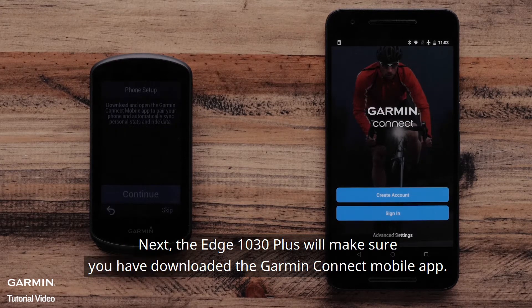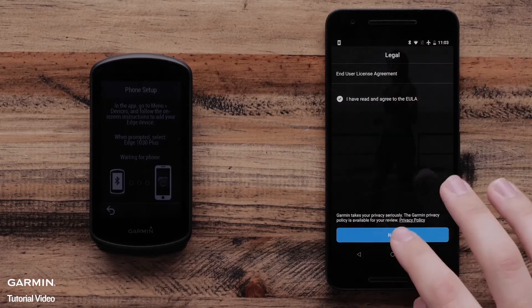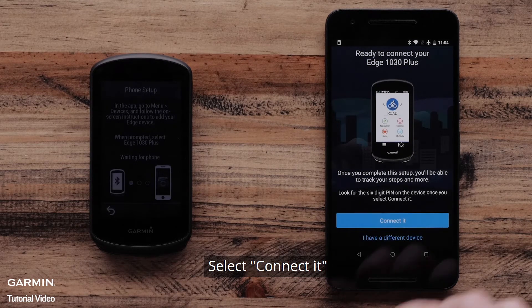Next, the Edge 1030 Plus will make sure you have downloaded the Garmin Connect mobile app. Then select Continue. Next, create your Garmin Connect account. Once completed, the Garmin Connect app will say your Edge 1030 Plus is ready to pair. Select Connect it.